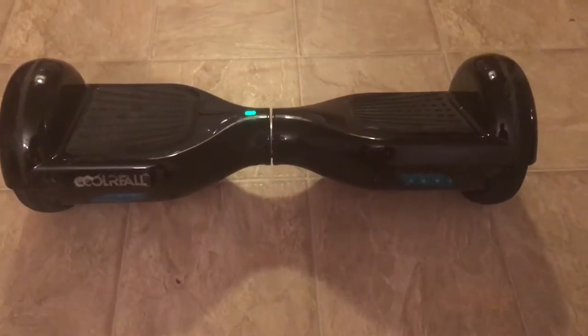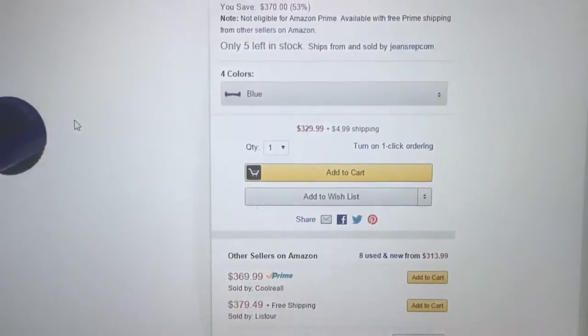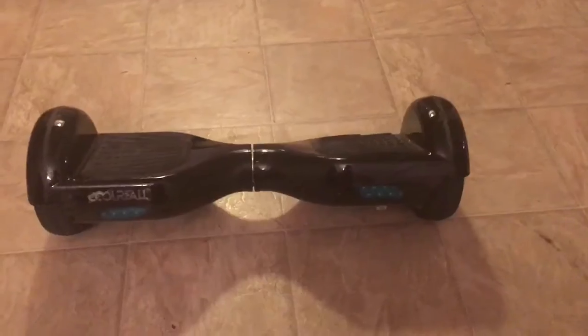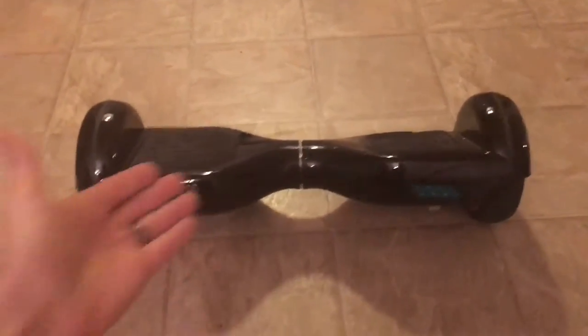This is a review for the Cool Reel Self Balancing scooter. At the time of this review the product is going for $329.99. Everything that comes with it is of course the scooter and your charger.